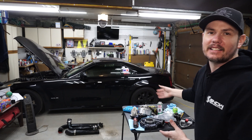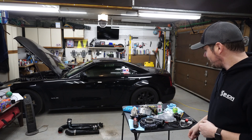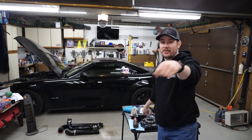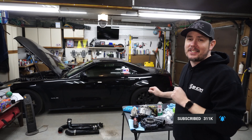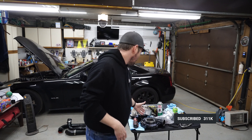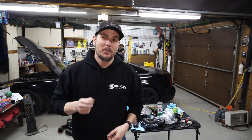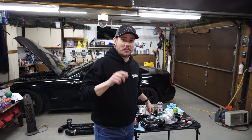Hey everybody, welcome back to the garage. Hopefully everybody's staying safe and healthy out there during this coronavirus scare. I'm using this opportunity to get some things done on Project Country Club and get some things ready for the SuperAuto, including the installation of an F1A supercharger very soon. We're going to be doing a lot of tuning content with that supercharger, diving into the basics, going through the steps of math, speed, density, all that stuff. And then we'll be putting a Snow Performance Stage 4 boost cooler on this thing — it's going to be awesome.